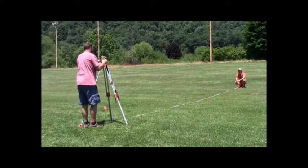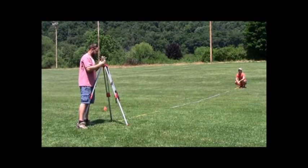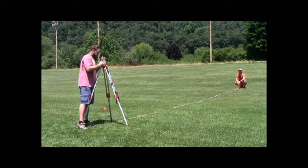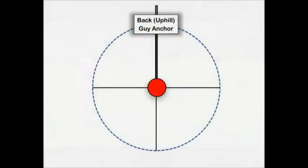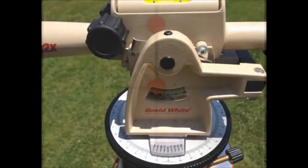Sight the telescope onto the flag. Use the focus knob if necessary. With the flag directly in the center of the crosshairs, set the rotational degree identifier to 0 degrees.